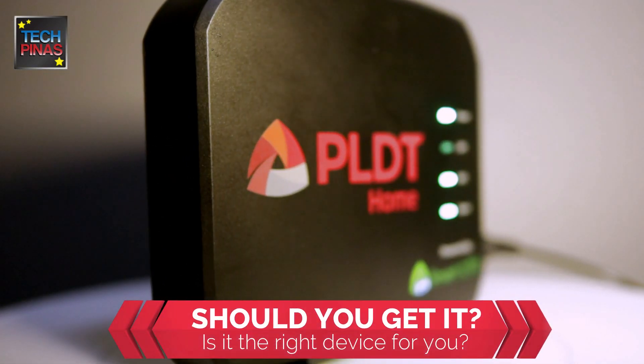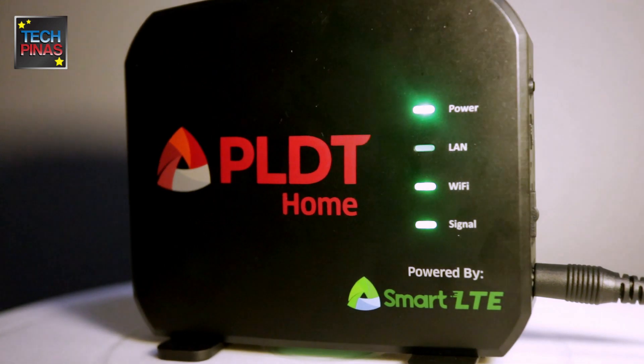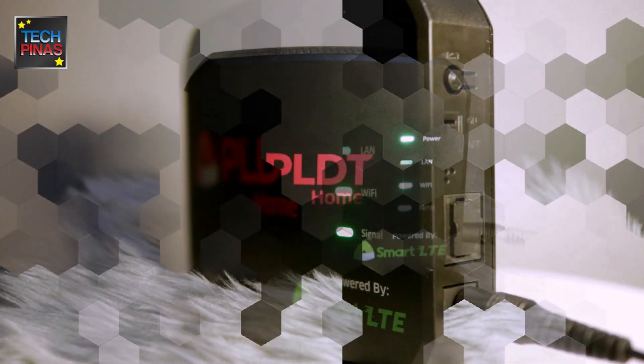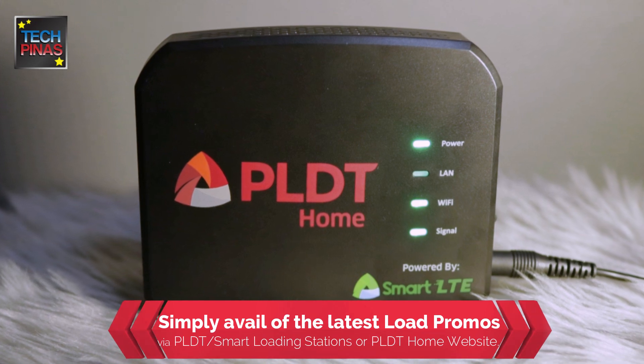So is the PLDT Home Wi-Fi the right internet device for you? Well, if you want to enjoy a fast, reliable, and affordable internet connection at home, in your home office, condo, or boarding house without installation or monthly bills, go ahead and try out PLDT Home Wi-Fi.